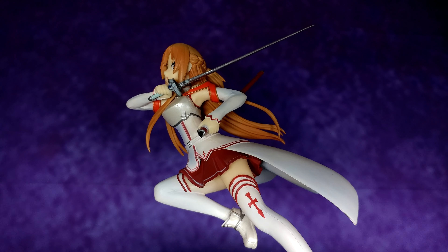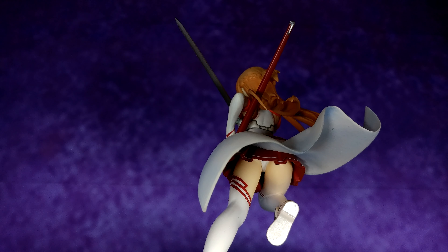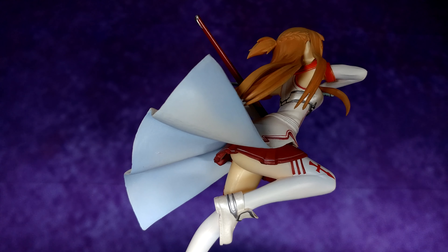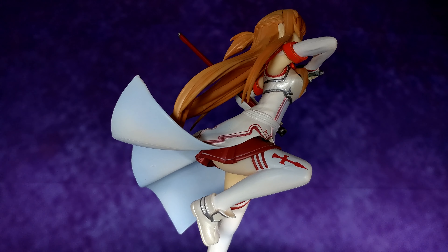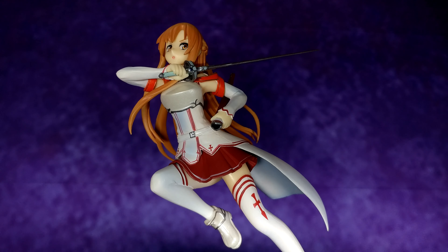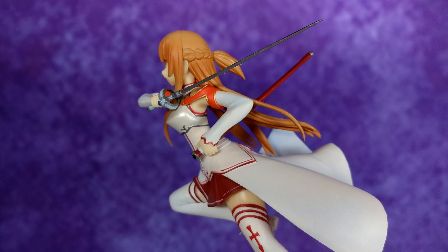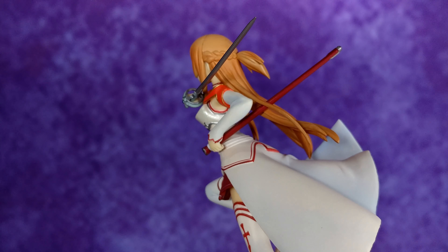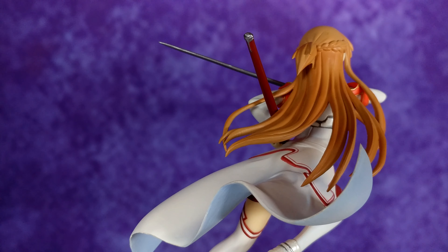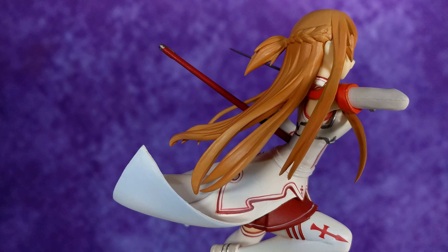Aside from those flaws, this figure is awesome — especially that pose. I would have been extremely disappointed if this were a scale figure and I had paid much more. Don't get me wrong, the faded blue paint is still disappointing and unforgivable, but at least it has more positives than negatives. Overall, I would recommend a purchase. It was affordable at the price I paid — anything more than $45 and I probably would have reconsidered. But it truly depends on how much you're willing to pay. It's a great figure for any Asuna and SAO fan.